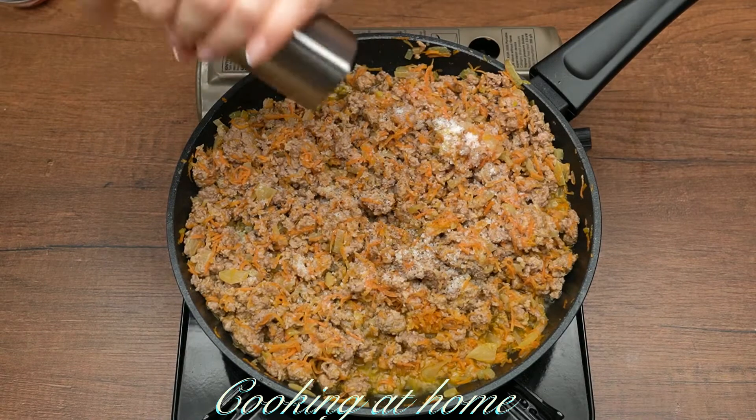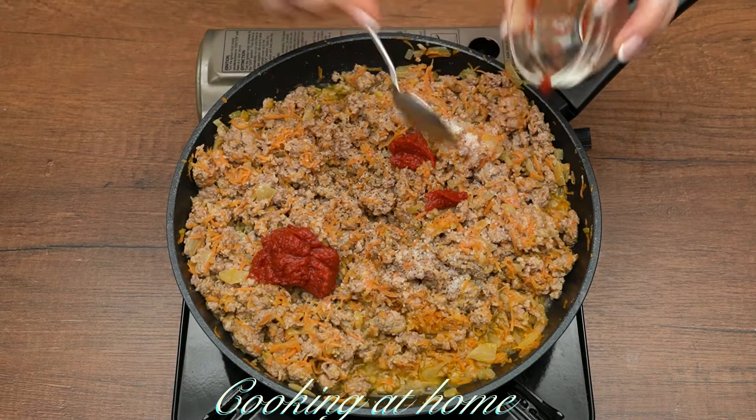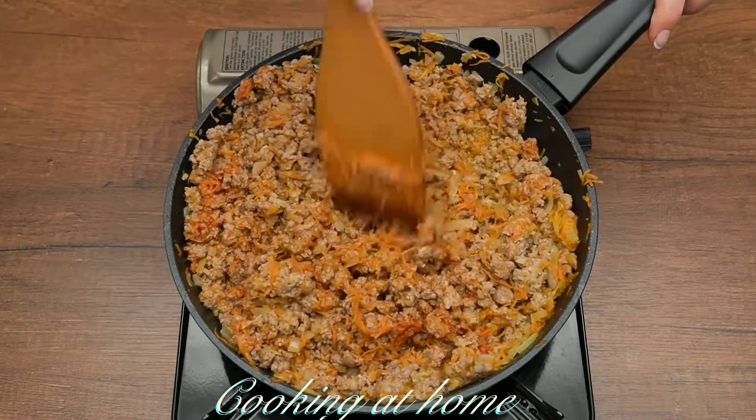Then let's add salt and pepper. After that, add 2 or 3 tablespoons of tomato sauce and mix it together.